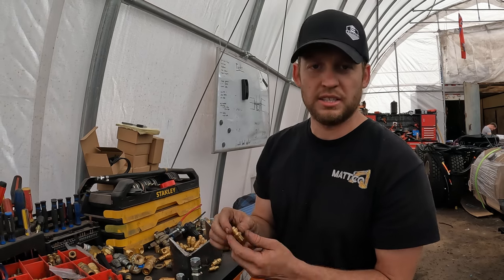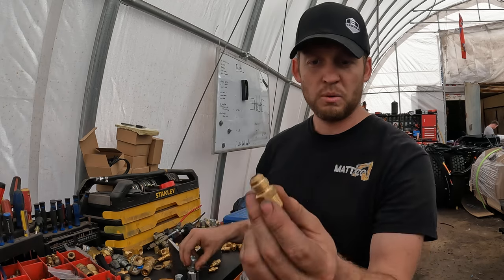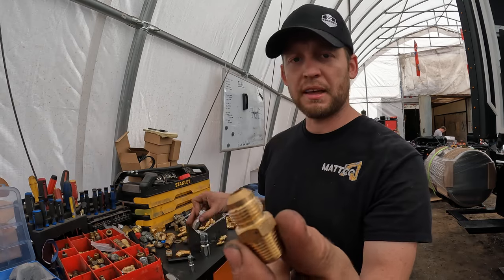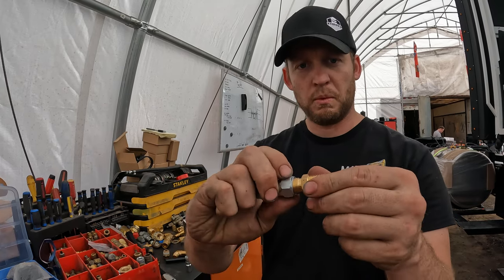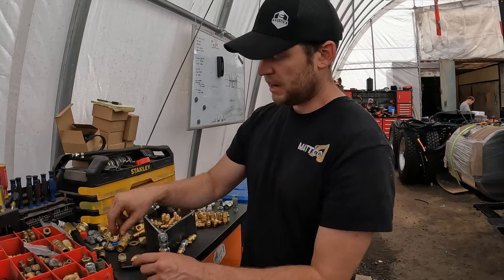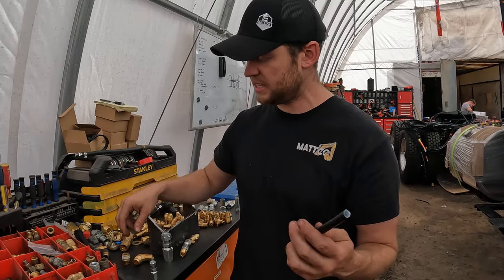With that, you have your connections — these are what you call weatherhead ends, or weatherhead fittings. You'll notice on there it's got a little bevel. That bevel connects up with the hose and gives you an airtight fit. Compare that to these nylon hoses.